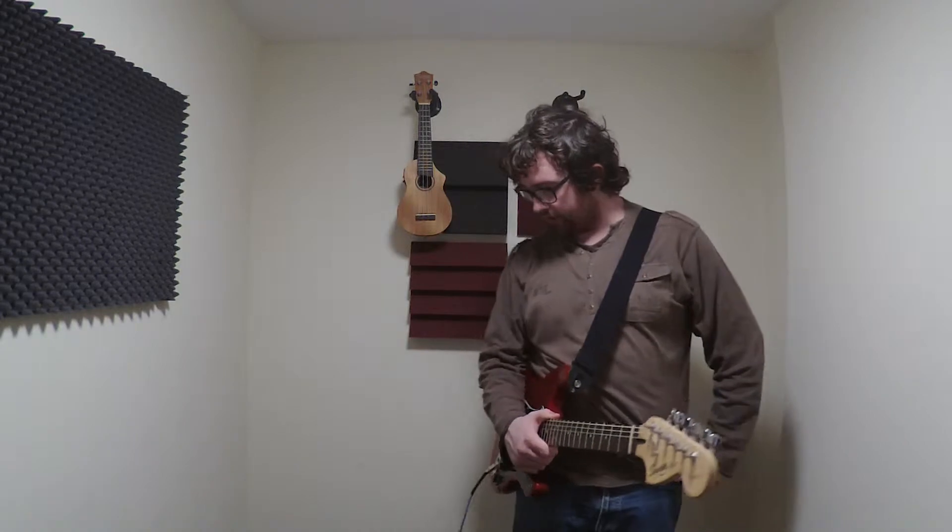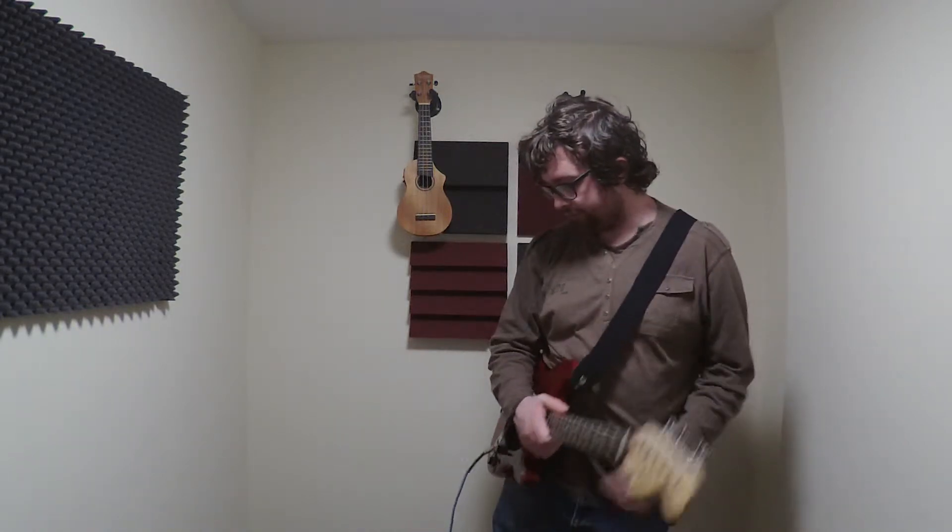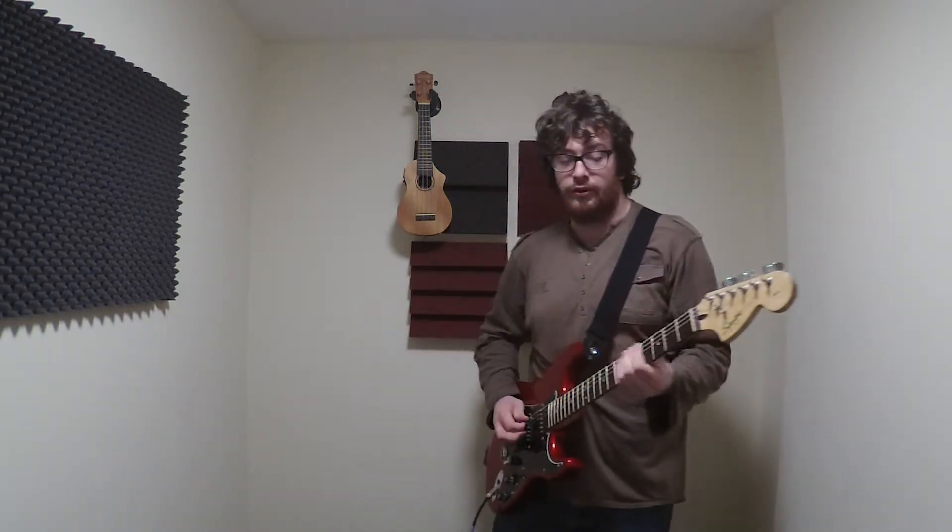Hi, I'm Ryan from Ryan's Guitar Video and today's video is a solo pedal by Moore. It actually is called Solo. It's a blue pedal and that's all I can say about it. It's blue.